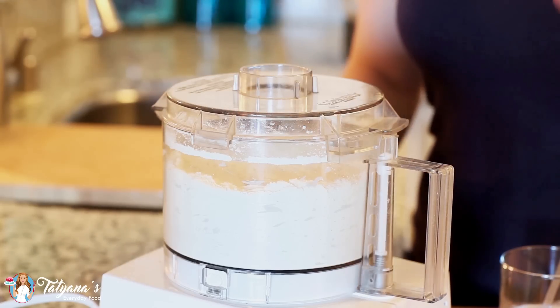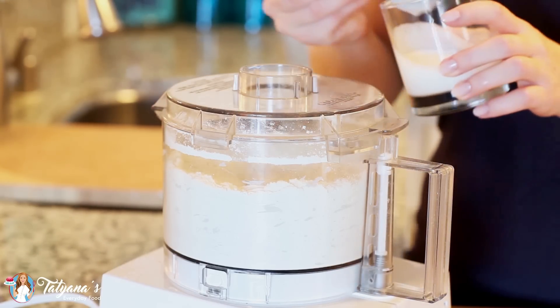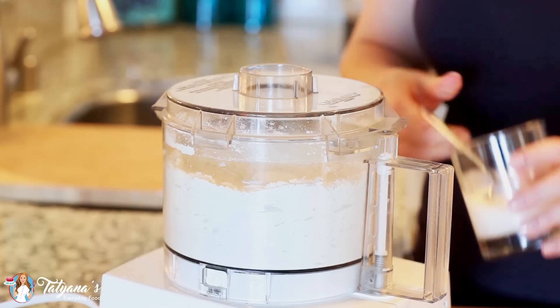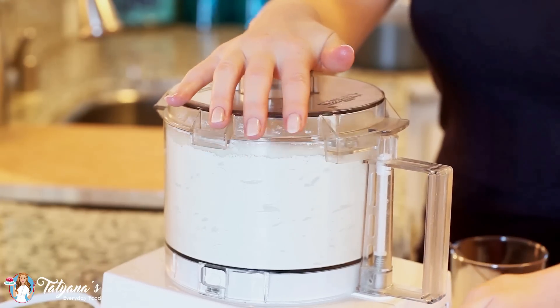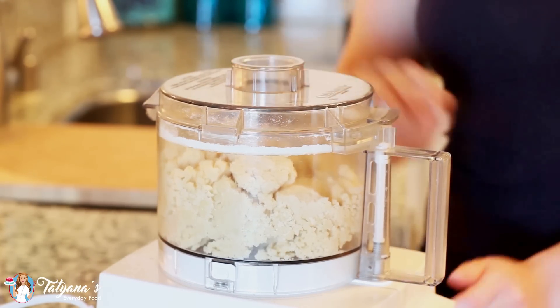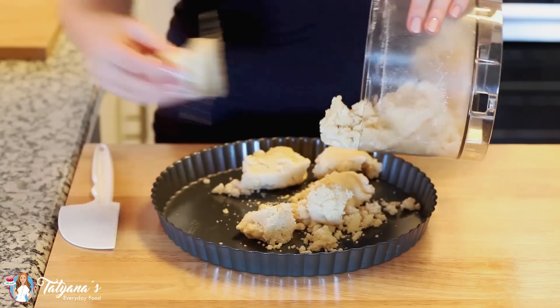My last ingredient is what's really going to bring this dough together. I'm going to be adding some cold heavy cream, one tablespoon at a time. I'm going to add about five to six tablespoons and pulse after each addition, and slowly but surely the dough is going to come together. And that is perfect — my dough is all done.